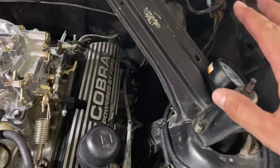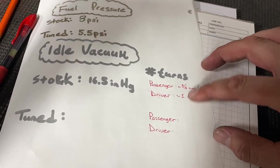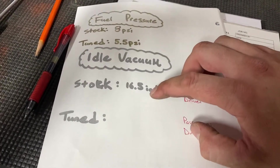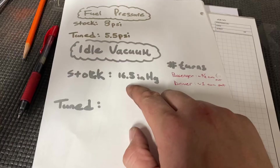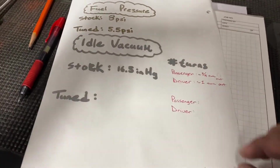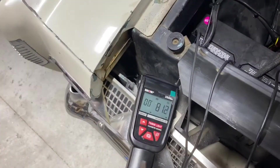The car is idling, it's up to temperature, and the choke is fully open. I've got my vacuum gauge hooked up — reading between 16 and 16.5 inches of mercury on the manifold vacuum port. Since it's on the ported side, it won't add vacuum advance unless I give it gas. What I found right out of the box is that the idle mixture screws were not equal — the passenger and driver sides are at different turns out. I want to see those equal, and I think we can do better than 16.5.